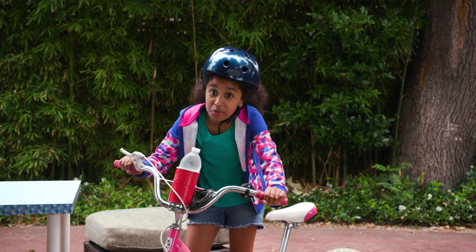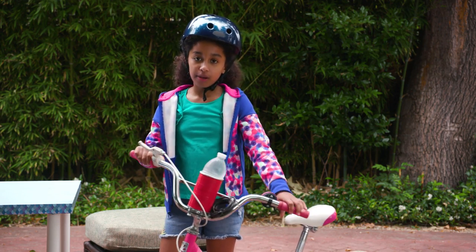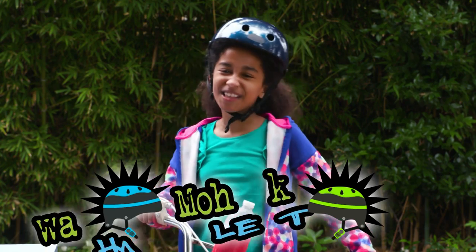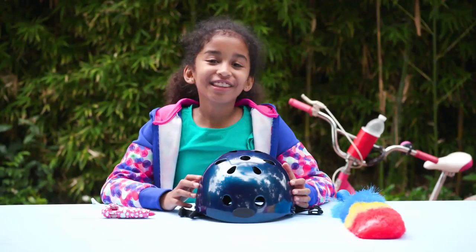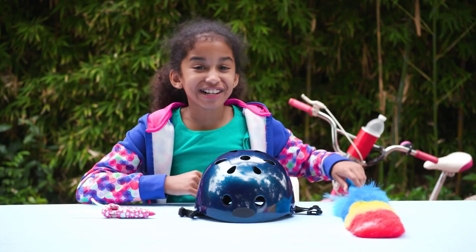Okay, I did not mean to do that. Good thing I had my helmet on. It's a really boring one, but it doesn't have to be with my mohawk helmet. For this you'll need a hot glue gun, a helmet, and a feather duster.